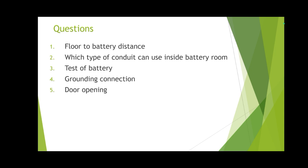Grounding detection — battery room door shall open outward, not inside the battery room. This is a very important question. Inside plants, battery rooms and substations are often connected to each other in the same area, but the battery room door shall not open inside the substation. The battery room door shall have a separate entrance and shall open outward.